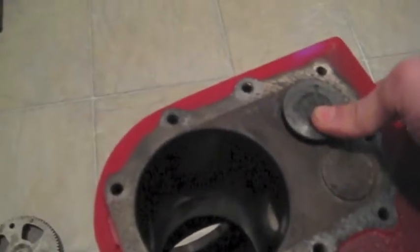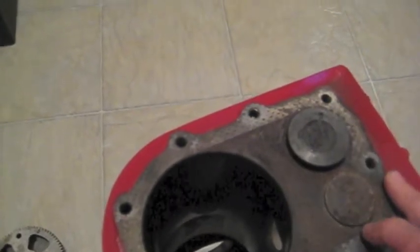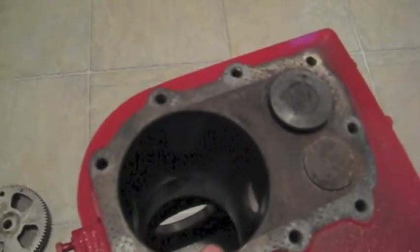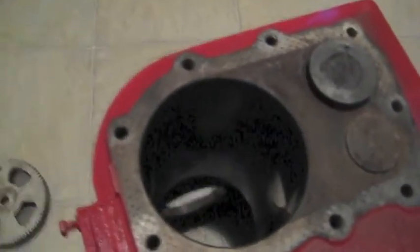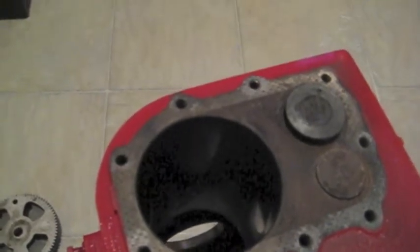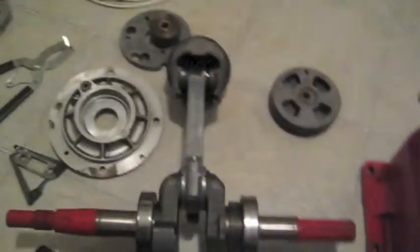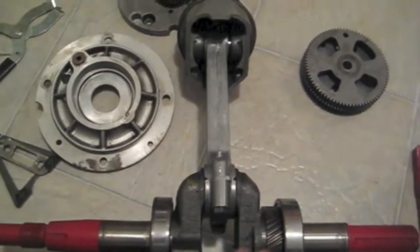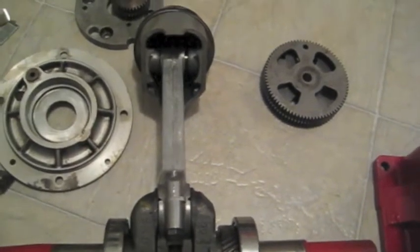It's got a stuck valve, so I'm going to have to fix that. I'm probably going to get both valves redone — maybe have them machined. I couldn't find oversized pistons for this model engine anymore; I guess they're obsolete. I did find a standard piston, so I'm going to put a new piston in it with new rings. I also found an undersized connecting rod for the crankshaft, so I'm going to put that on and have the crankshaft machined and turned.